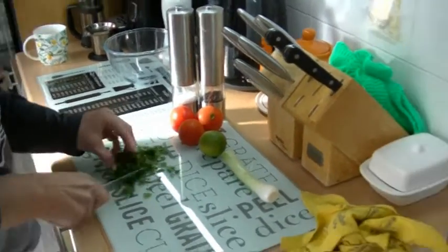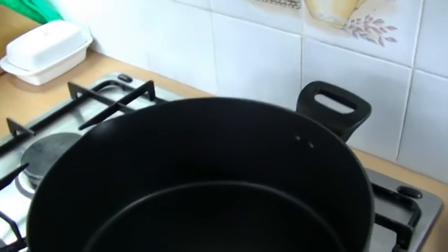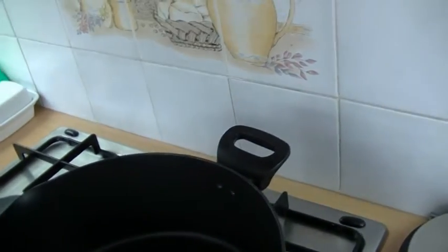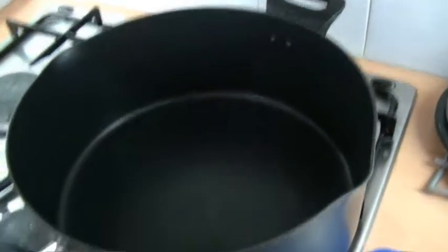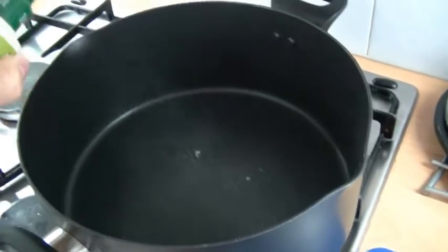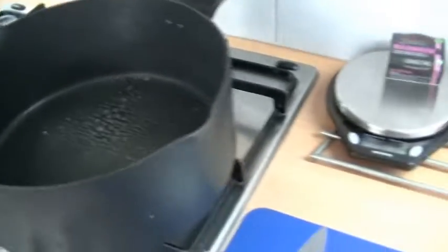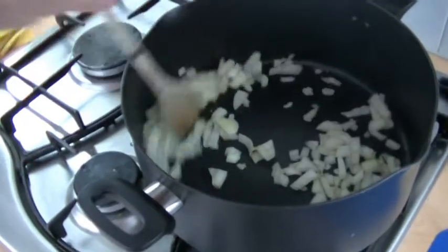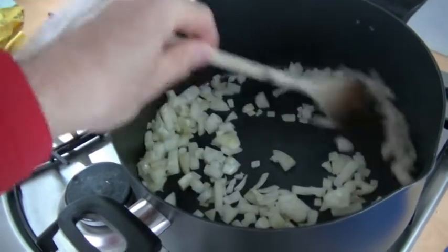I'm going to be cooking the actual taco filling. I've got the pan on now. First thing we're going to put in is a bit of fry light so we stop things sticking. That's sizzling away nicely. First thing that's gone in the pan is the onions - we're going to fry them for five minutes.